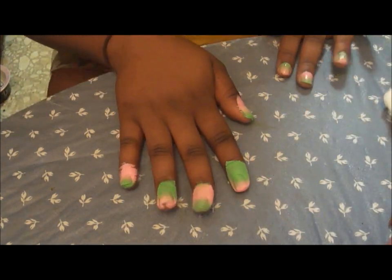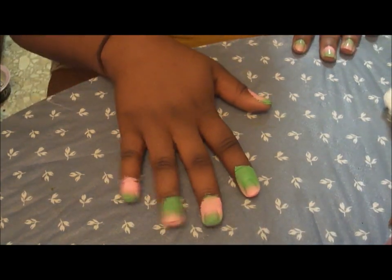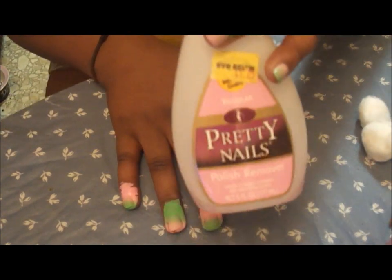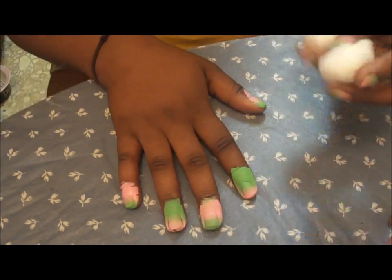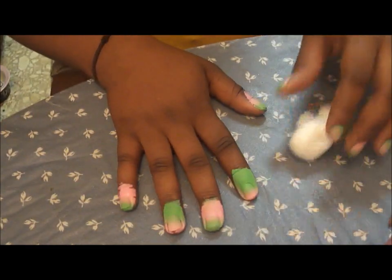So this is what your nails are going to look like after you finish painting your whole nails and fingers. It's going to look pretty crazy at first, but I'm going to clean that up with some nail polish remover and cotton balls.